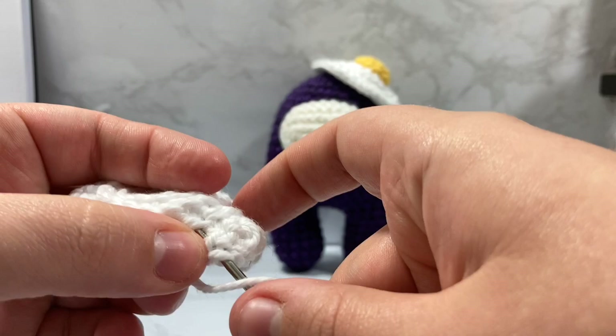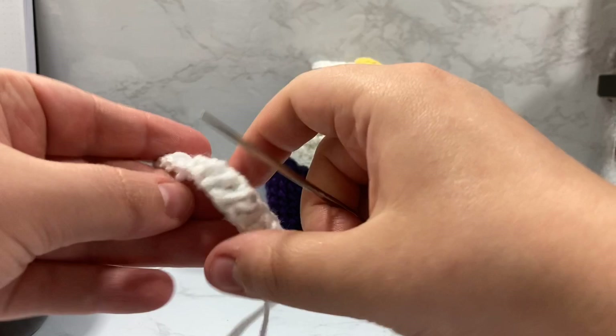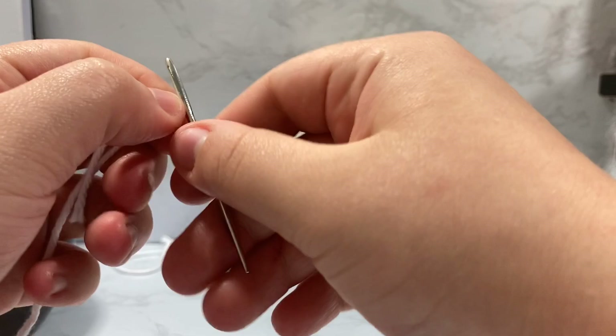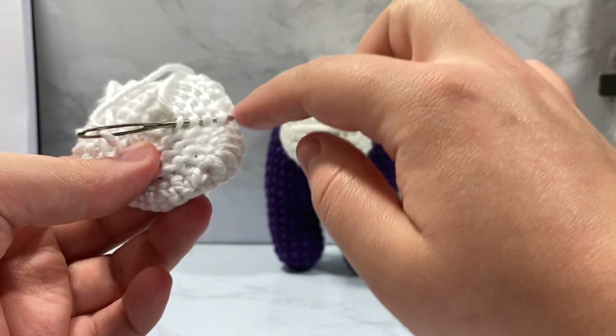We're going to pull that a little bit more and take our loop and go through the center of our half double crochet, working it through the back so it looks nice. Pull that all the way through only as tight as I want my stitch to look. Then I'm going to take my yarn, put it back on my darning needle, and work this up through the back so the stitch is going the other way — that will keep it hidden. If you want to go through again, sometimes I'll go through a third side.